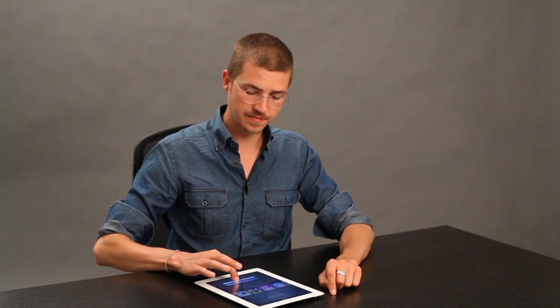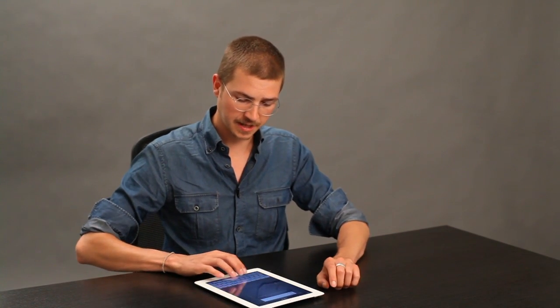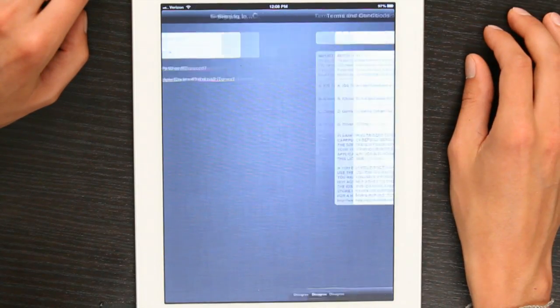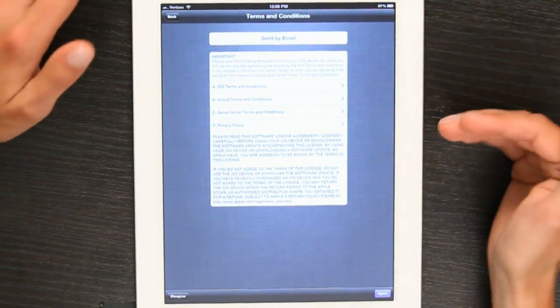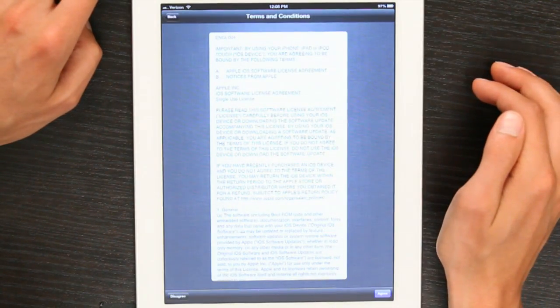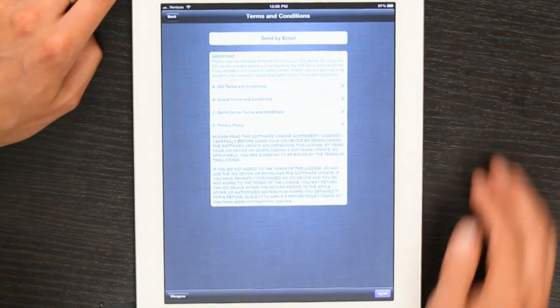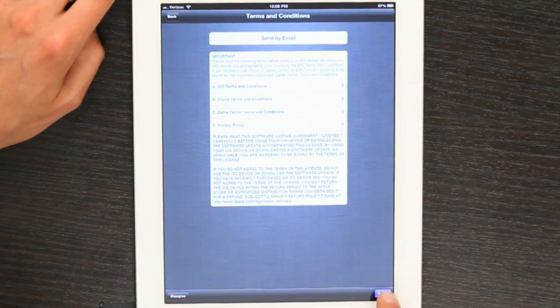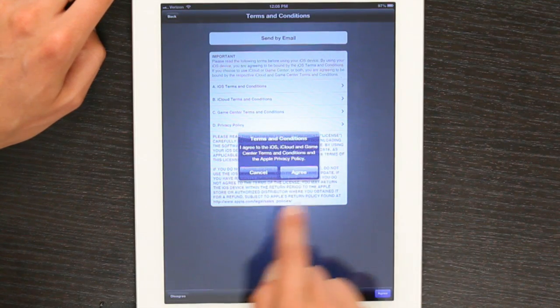I'll go back because I'm going to sign in with my Apple ID, so I'll tap that and type it in. Next, you'll see the terms and conditions. They're pretty clear, so you could read them all here if you wanted, or you could have them sent to you by email. I'll tap Agree, and then again in the center, Agree.